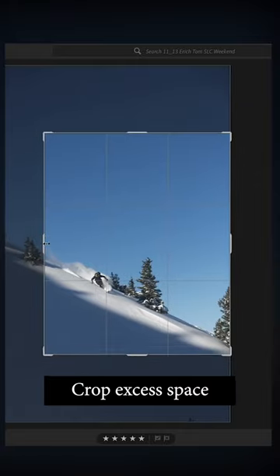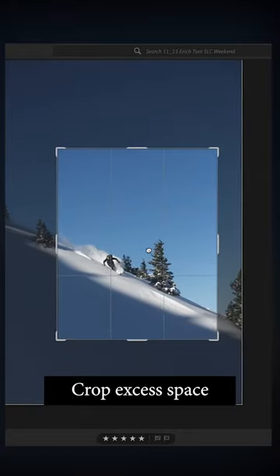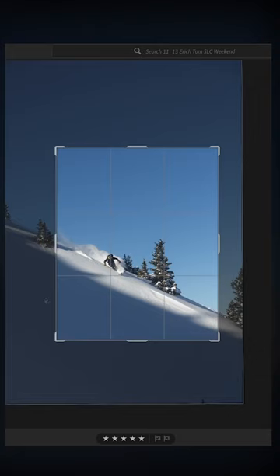What I like to do first is crop way in. The viewer's attention is going to be drawn towards the skier and away from this empty, kind of useless space.